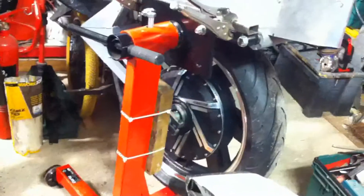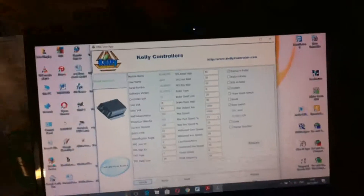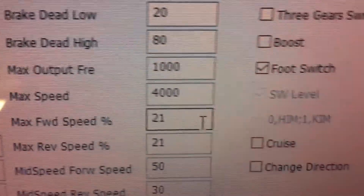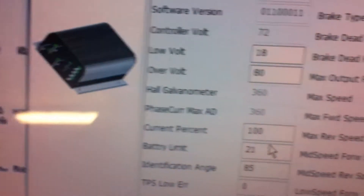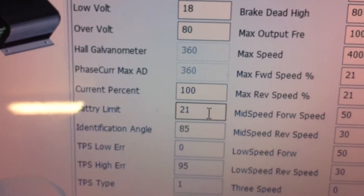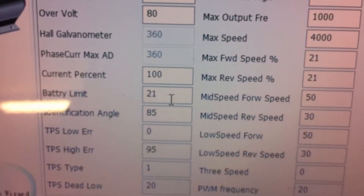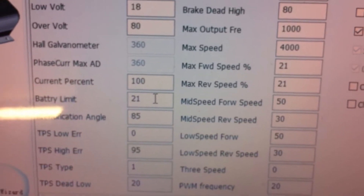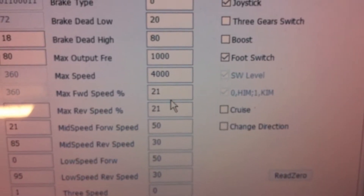I've got the Kelly controller software and we're attached. I've set the maximum forward speed and the maximum reverse speed to 21% of maximum. I've also set the battery limit to 21 — the lowest allowed is 20. The range for the battery limit is not 0 to 100%; I'm not quite sure whether that's in amps or what. So these are conservative settings for our first test so it doesn't break free from the test stand.